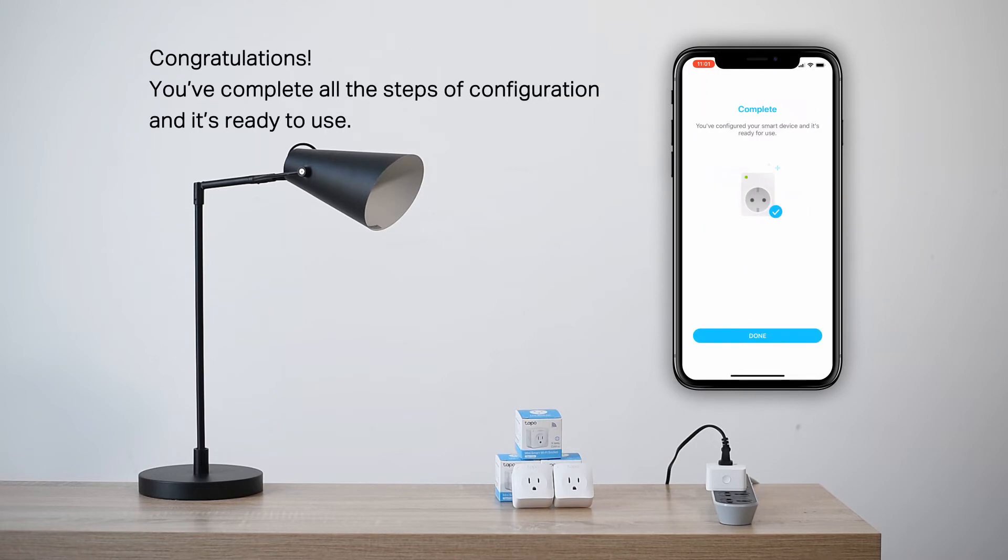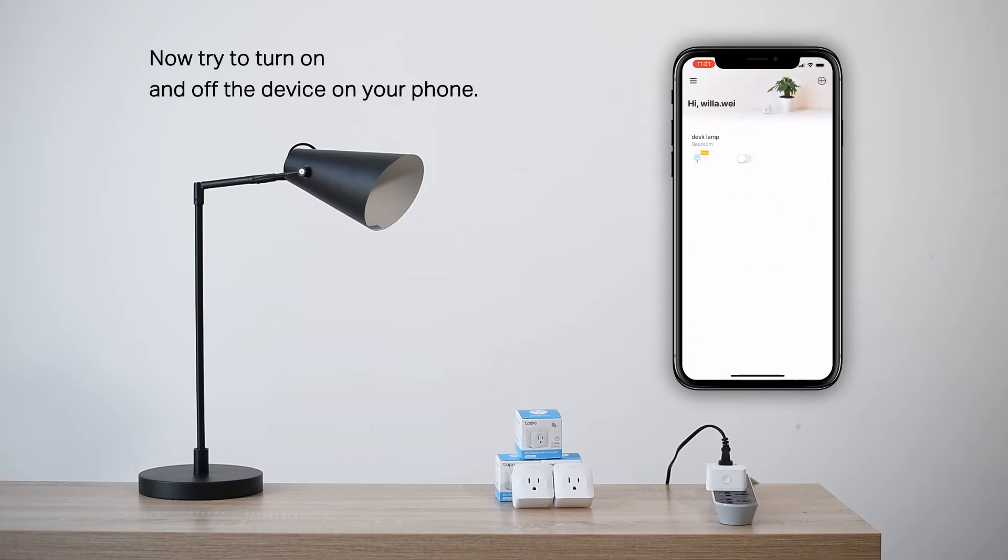Congratulations! You've now completed configuration and you're ready to go. Now try to turn the device on or off with your phone.